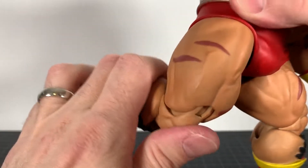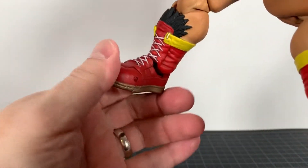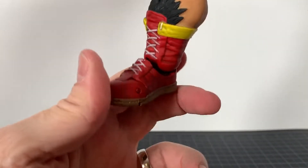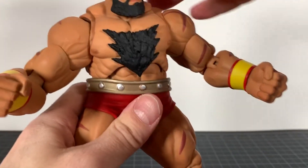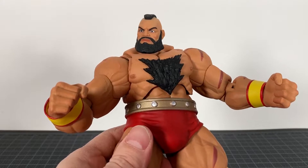At the legs, you can split them a fair amount. Kicks go back and then you have a double-jointed knee as well. You do have a rocker at the foot, a hinge here, hinge there — the ankle hinge isn't so hot — but overall articulation is pretty good for this big guy.